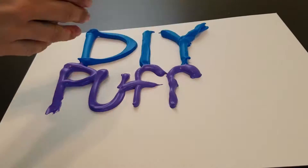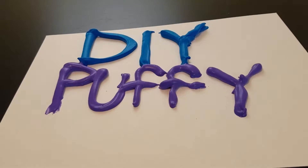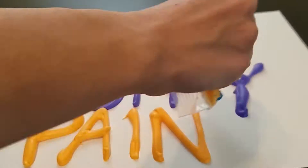Welcome back to KND Kids TV! Today's DIY is Puffy Paint!